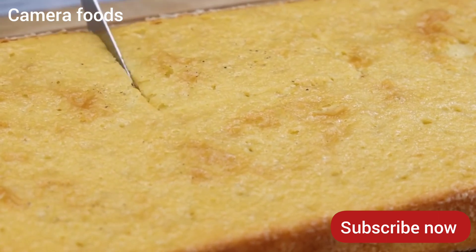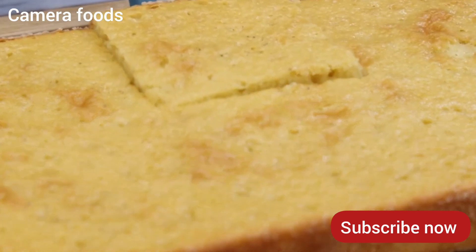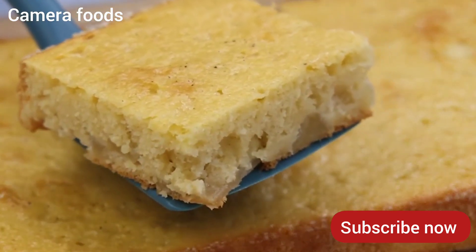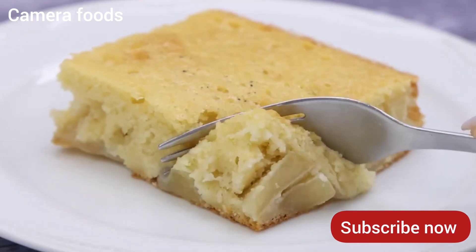After I learned to prepare it like this, I could never eat apples otherwise. Teach that friend of yours who loves to eat cake — I'm sure they will love it and will even want to make it often at home.